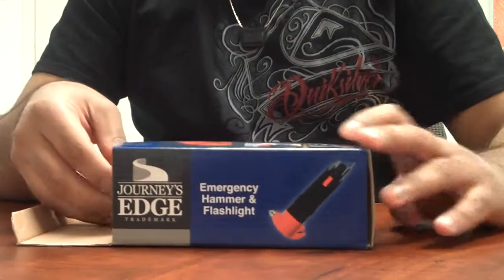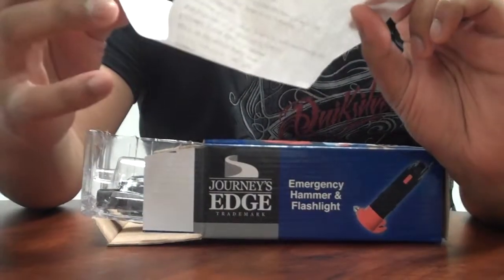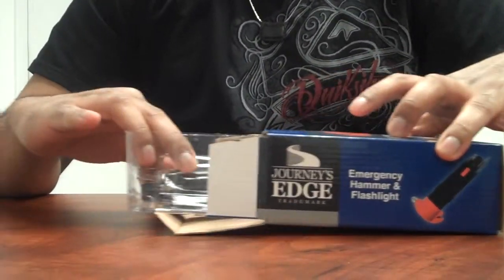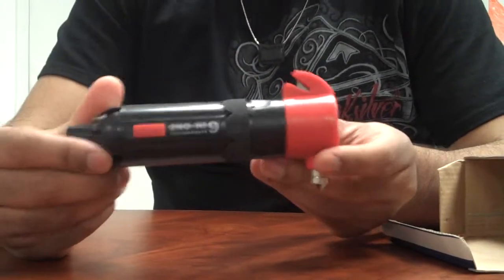Opening up the box, you start off with some directions on how to use the item. The item is pretty easy to use, so you won't really need the directions, but it's there just in case. Open it up, put the plastic on the side — here's the actual item.